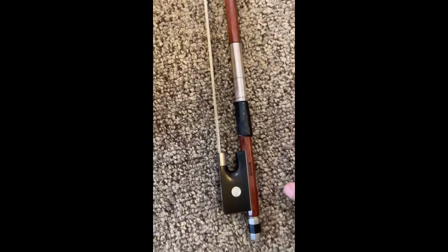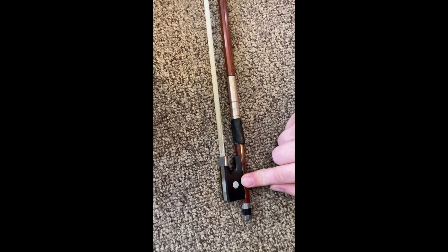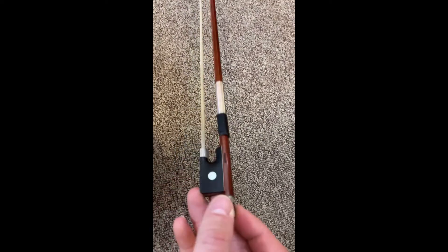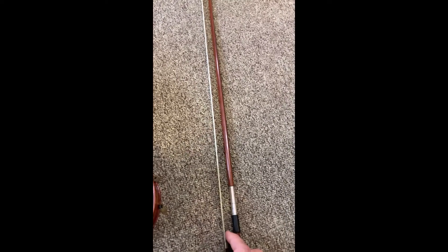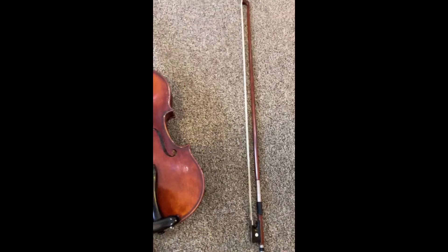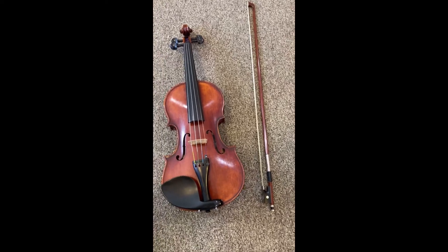On the bottom, this is called the frog. And then all the way at the bottom is the screw. You turn the screw and that helps us to keep the horse hair nice and tight. One thing you want to make sure you don't do is touch the horse hair with your fingers, because oil on the horse hair will not make it work very well. So that's all of the parts of the violin and the bow.